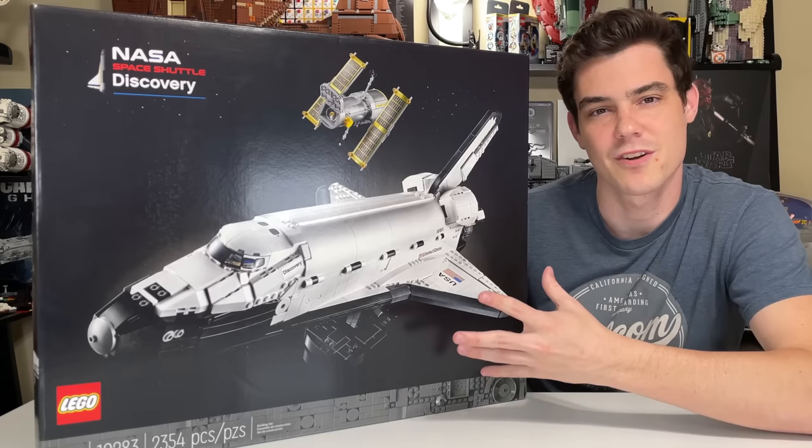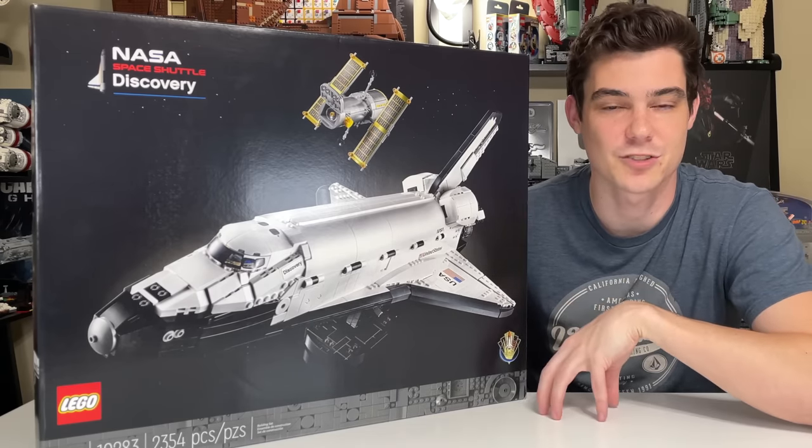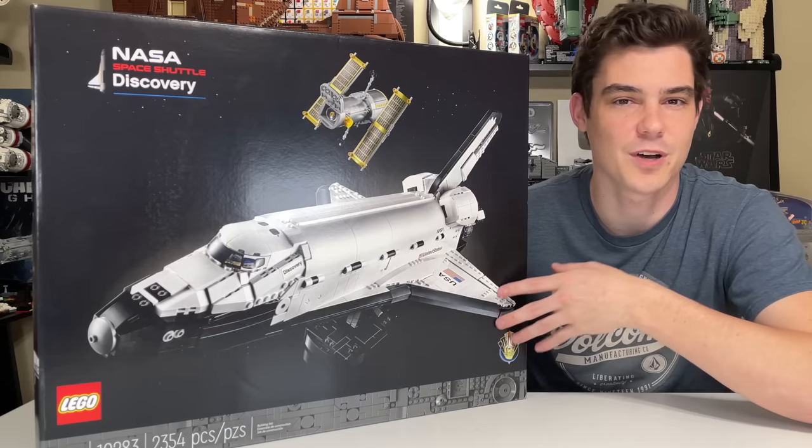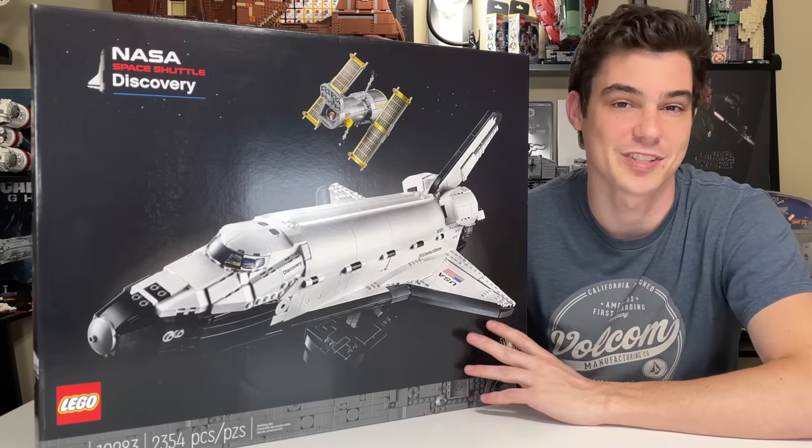As of release, this set is currently a LEGO.com and LEGO store exclusive. I'll put my affiliate link down in the description below, but in a few months it'll probably show up on Amazon, Target, Walmart.com, and other retailers you may want to purchase it at.